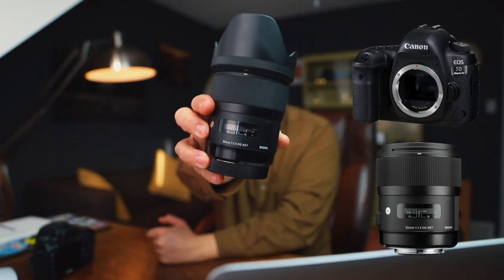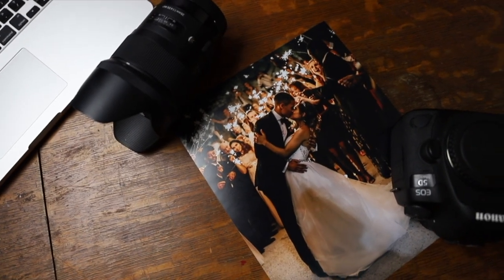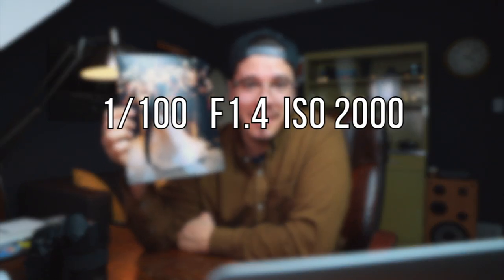For this particular shot, I used a Canon 5D Mark IV paired with the Sigma 35mm f/1.4. I recommend something with a super big aperture to let in the most amount of light, because sparklers don't always give you enough light for your subject. The settings were: 1/100th of a second shutter speed, ISO 2000, and aperture f/1.4 — letting in as much light as possible.